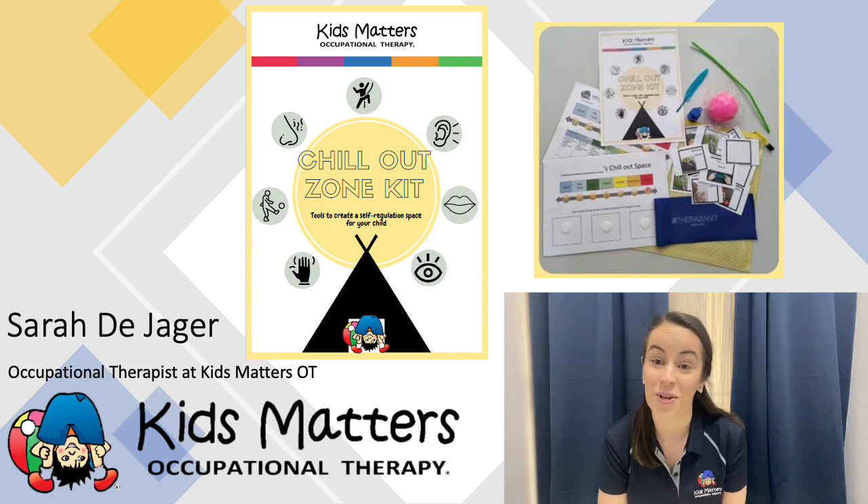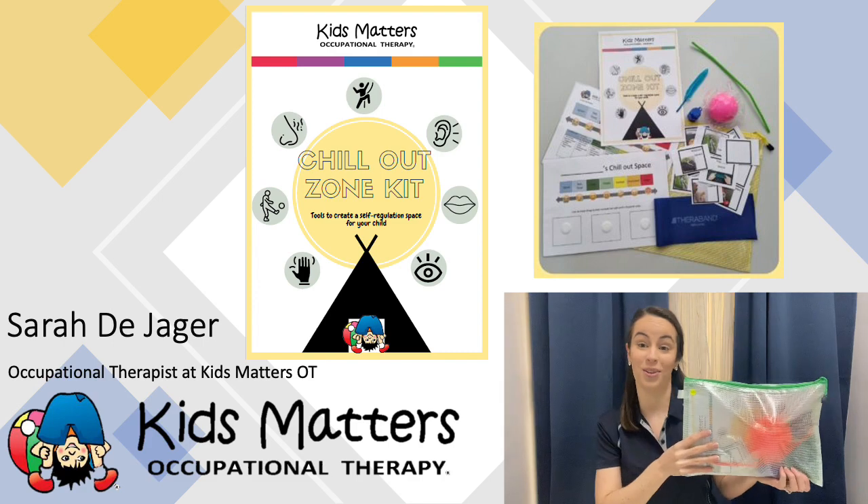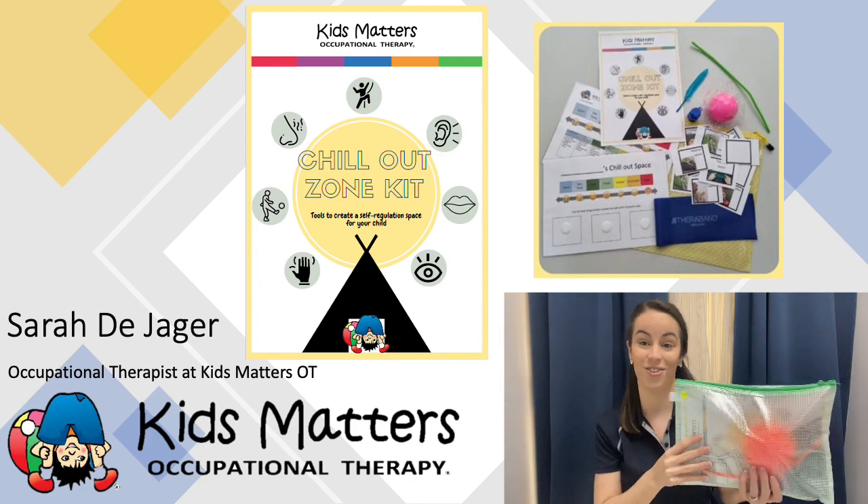Hi, my name's Sarah. I'm an occupational therapist here at Kids Matters OT. Today I'm here to share with you our latest Chill Out Zone kit, available at all of our clinics and online.